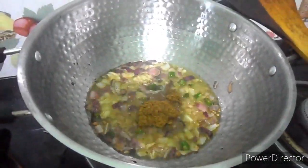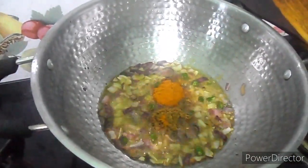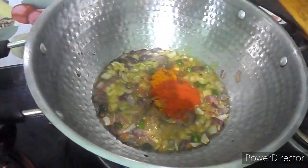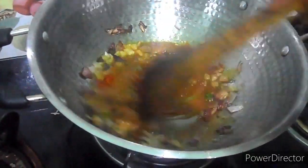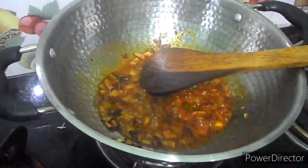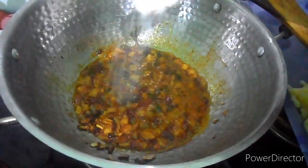While frying these vegetables keep in mind that the flame should be low, otherwise the onions will get burned. Here I'm adding coriander powder and turmeric powder, and chili powder. Here I'm adding salt to taste.